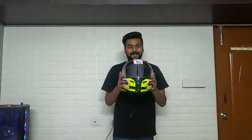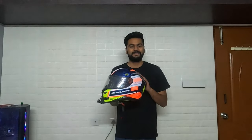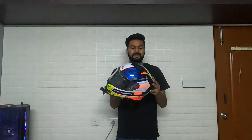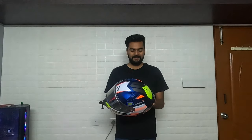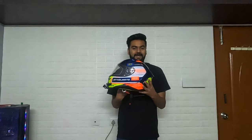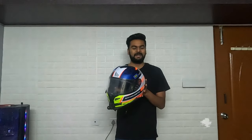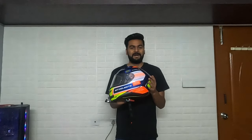The first riding gear I would recommend — it's very very important to get this — is the helmet. I'm using the MT Revenge 2 series helmet. I've made a separate video with the complete spec, so I'll drop an eye button in the corner. You can go there to see the specs, certifications, and the price — it costs somewhere close to nine thousand.